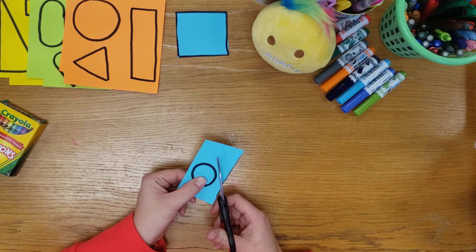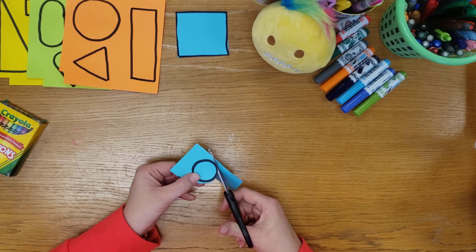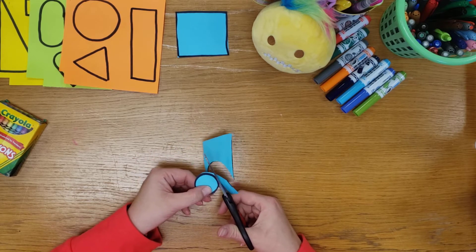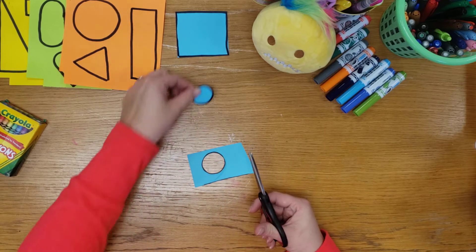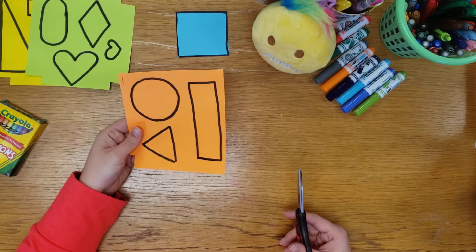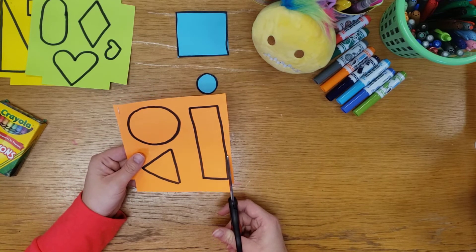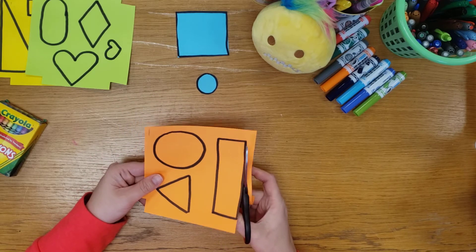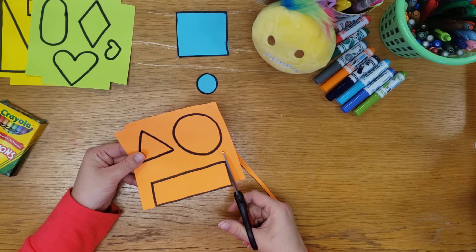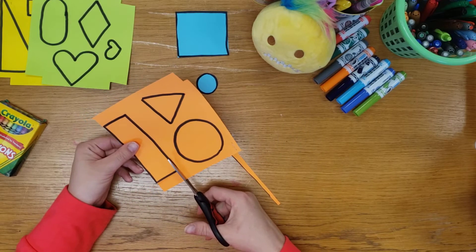When we cut our circle, remember we're going to twist the paper, not our scissors — twist the paper. We'll get to cut a circle at least three times because we should have one on each of our papers. Now I'm going to move on to my next color. If you're still on your first color that's okay, don't rush, we've got time. I just turned my paper to cut — I'm not going to turn my scissor hand.